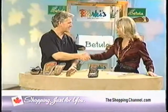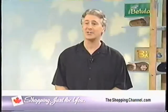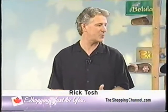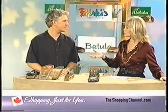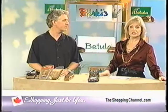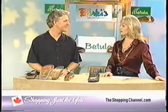We want to welcome Rick Tosh, who is joining us. Happy early Thanksgiving! Rick is a field educator for Berki's, Betula, and the Birkenstock company, traveling all over North America. He's spending time with us today sharing these fantastic styles.